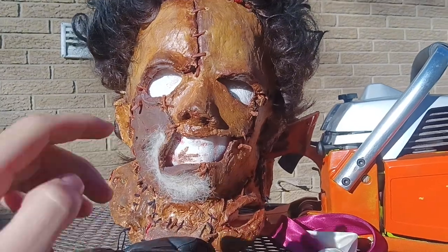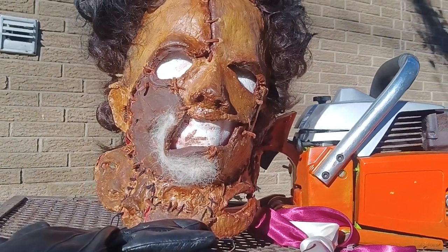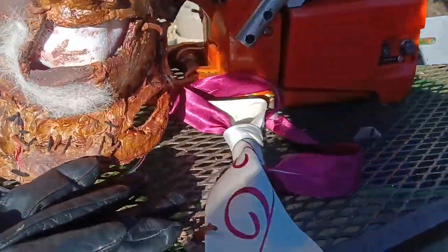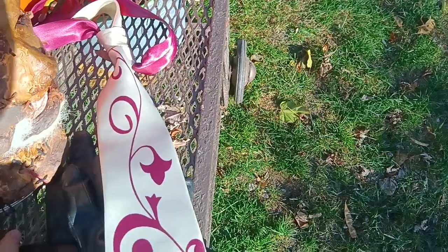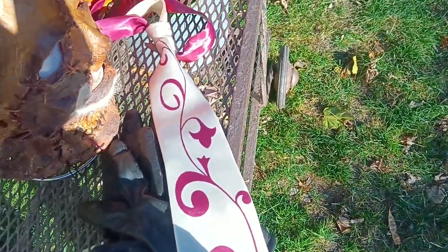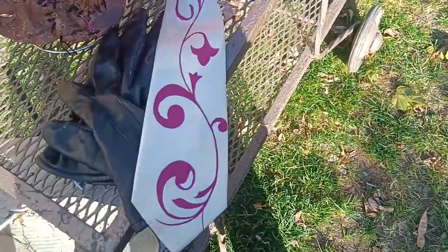I plan on selling these because I do have my cast, so I plan on selling these eventually. If you're interested, you can hit me up on Instagram at Canadian Slasher Cosplay. Here is my tie — it's a pretty accurate tie. I got it off of Etsy, and it's pretty much identical to the movie.